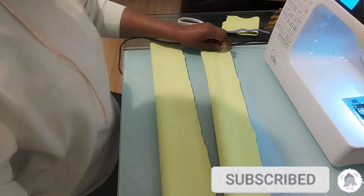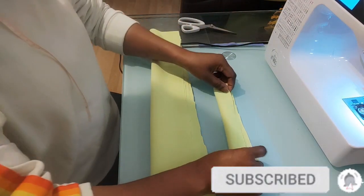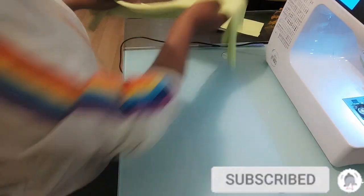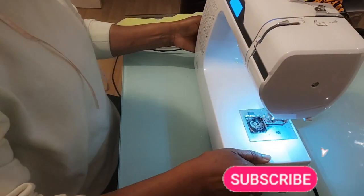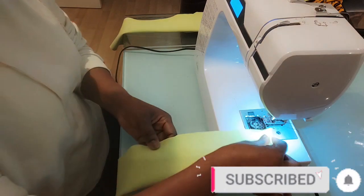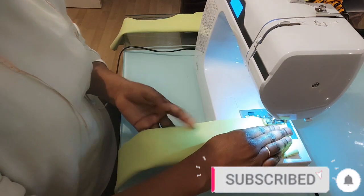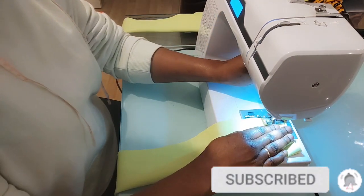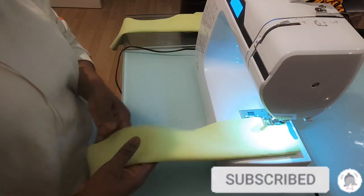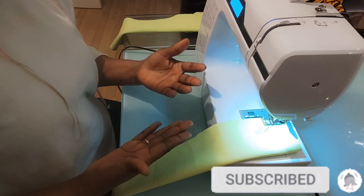I'll sew it straight down and I'll repeat the same thing for the small one as well. I'm making use of blue thread because I want you to see exactly what I'm doing — I don't want you to be deceived. I want you to see exactly what is going on here so you'll know what it's looking like.